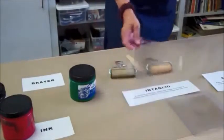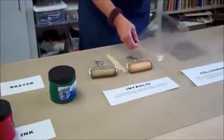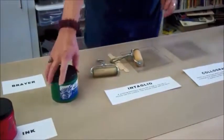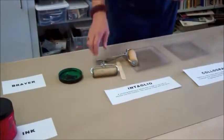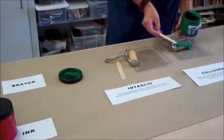We're going to take a regular plastic tray, and all of these things that I'm showing you come in the printmaking kit. The first color I'm going to do is green. I'm actually going to put the green ink — I'm just going to spread it like peanut butter right on the roller part of the brayer.